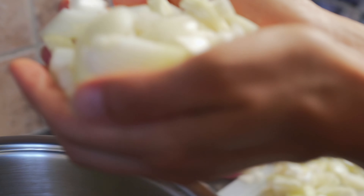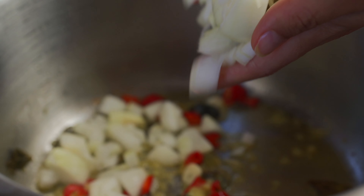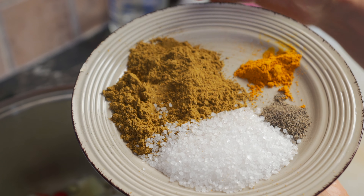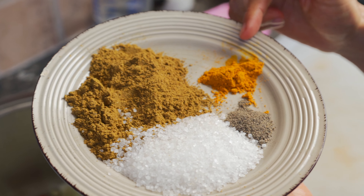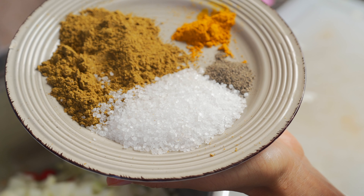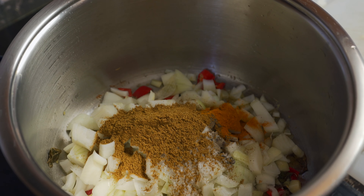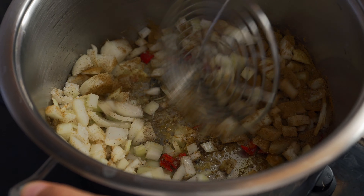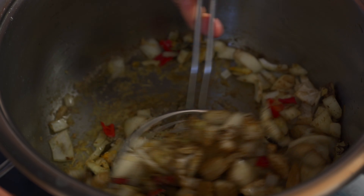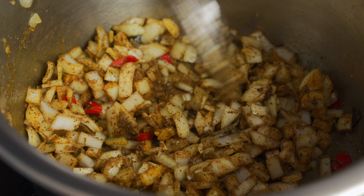After about two minutes of cooking the aromatics, we're now adding in three chopped onions. I've got three tablespoons of garam masala, one teaspoon of turmeric, half a teaspoon of pepper, and two tablespoons of sea salt. We're going to add that in and give it a good mix, cooking this for about seven minutes until the onions are nice and translucent, tender, and cooked well.